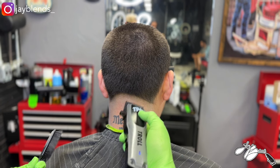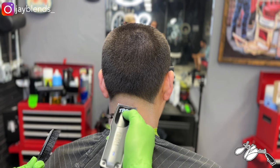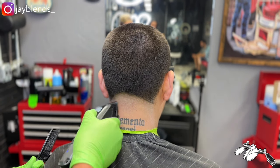Playing with that lever, opening it up one notch, fading up, opening up one notch, fading up until we have the area completely blended out.